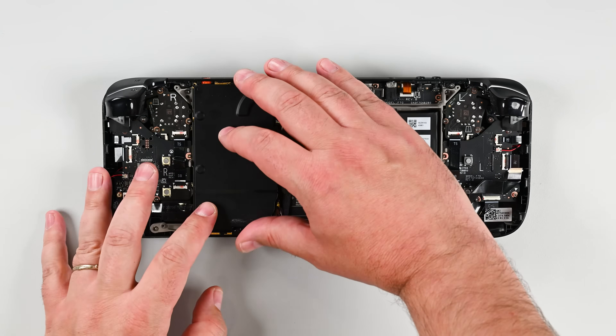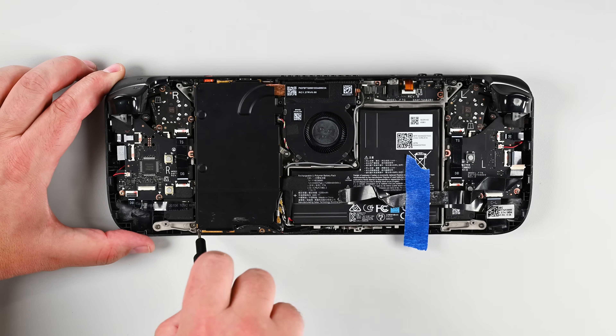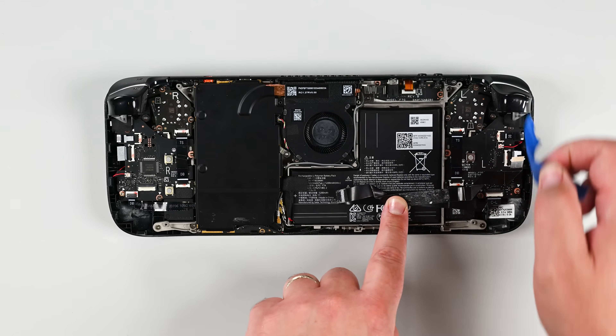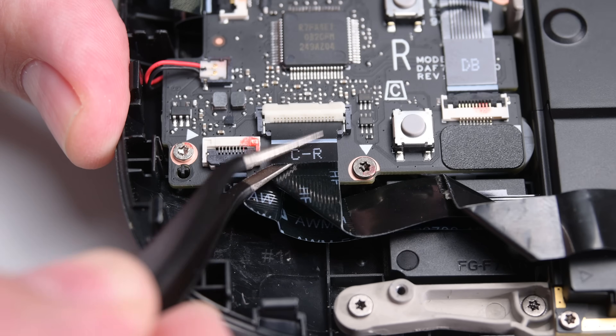Now you can lay the motherboard shield back over the motherboard and screw it back into place. With that secured, go ahead and lay the interconnect cable back over the motherboard shield and reconnect the ZIF cable.